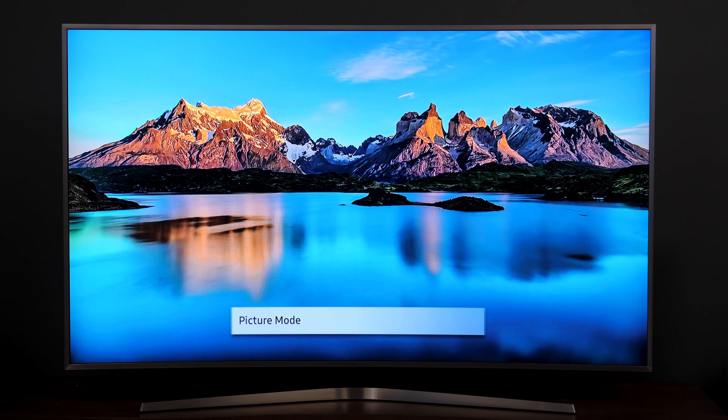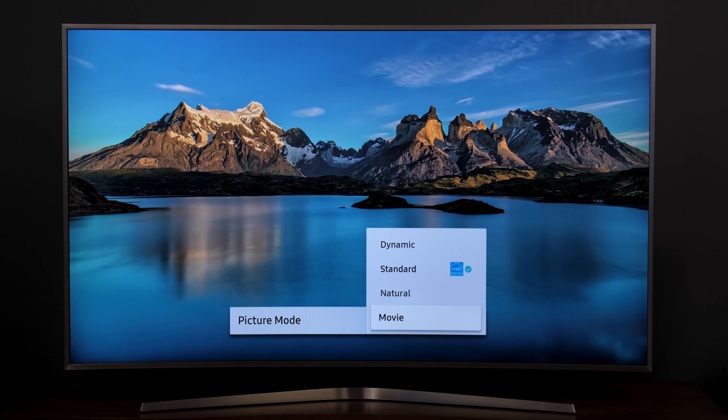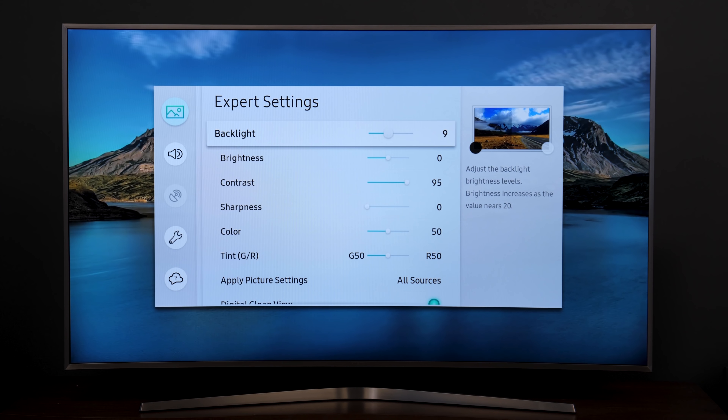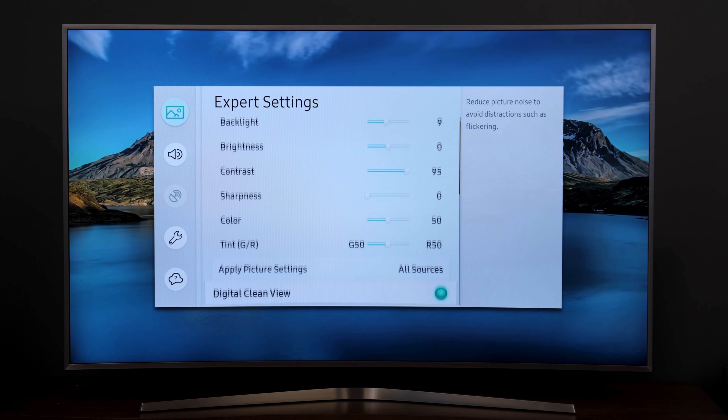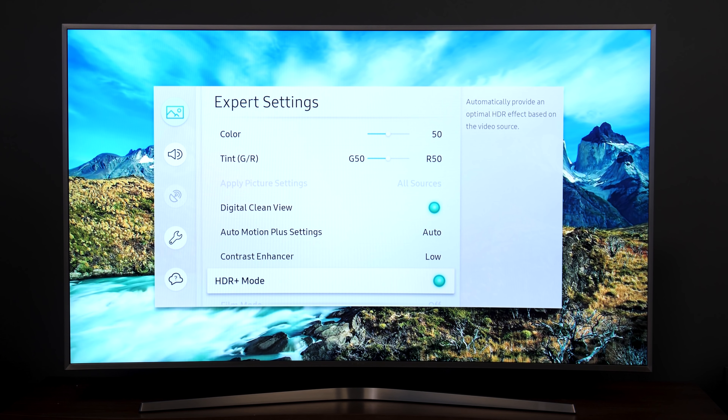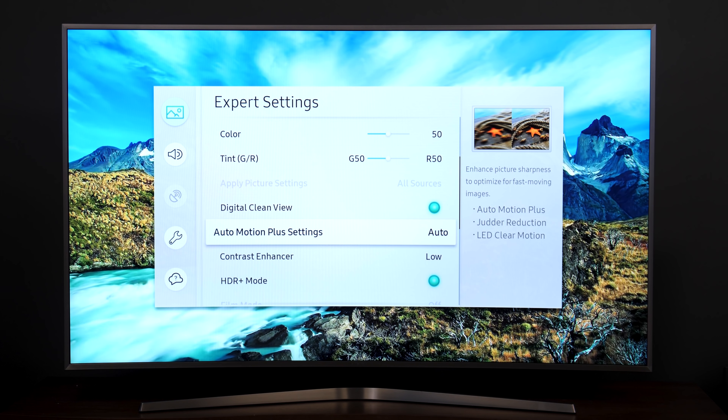For picture settings, I choose the movie preset because that dials in the most accurate picture with the correct color temperature. But if that setting is a little too dim for you, try out HDR Plus mode, which applies an HDR-like effect to non-HDR content and results in a brilliant picture.